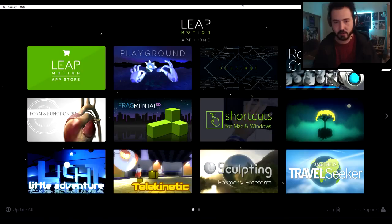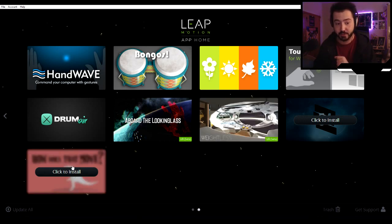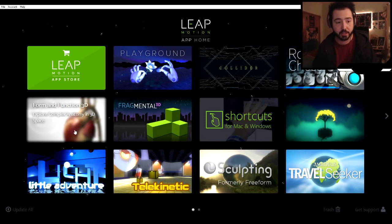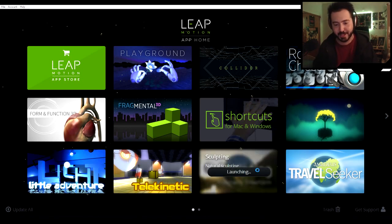So here we have the Leap Motion application home — this is most probably extremely outdated, and so is my device. They do have a new version called the Orion; this one is kind of their legacy version, I'm pretty sure you can't even get it anymore. But there are some pretty cool apps for the Oculus Rift you can play with this — like Collider, or Weightless, which is my favorite. You're a spaceman on a space station and there's aliens and stuff. There's also Form and Function 3D where you can explore the anatomy of the human body, robot chess, Kyoto where you play with a tree, and sculpting.